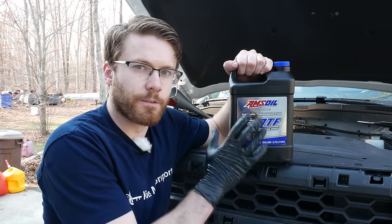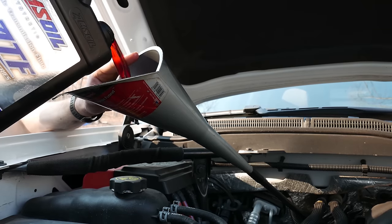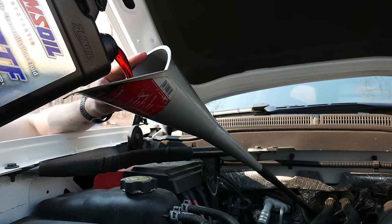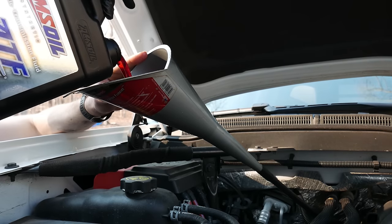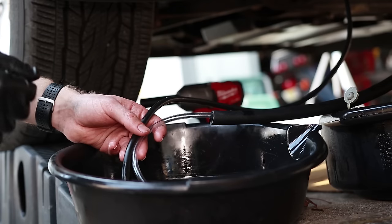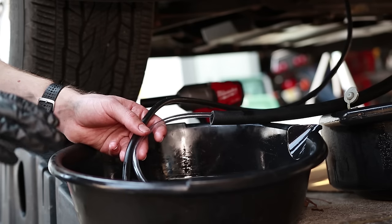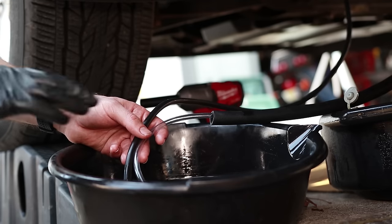We're gonna go ahead and fill it up with ATF fluid. We're using AMSOIL ATF full synthetic and we're going to fill this up through the dipstick. You definitely want to make sure you do not overfill your transmission, so keep in mind how much you've removed. When you check the fluid level, the transmission needs to be at operating temperature and the truck obviously needs to be level. We've added nine quarts back into the transmission — a little bit less than we took out, but we want to be careful not to overfill it. What we're gonna do now is turn the vehicle on and let the pump run to get as much fluid out of the torque converter as we can. This isn't absolutely necessary at this point since we've already replaced between nine and ten quarts, but if you want to try to get as much old fluid out, this is the next step.